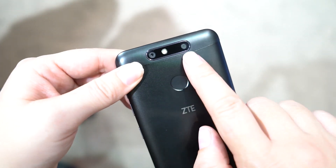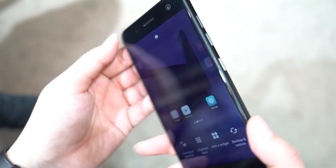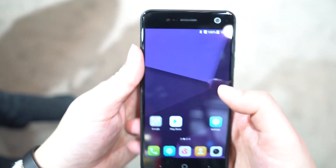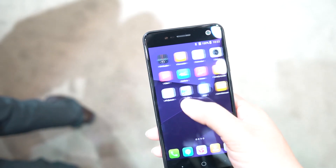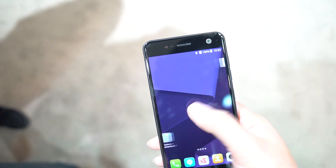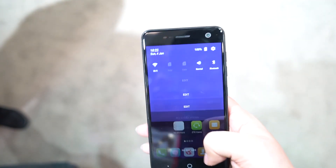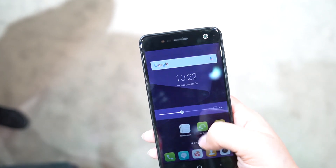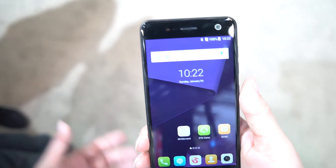The camera is 13 megapixels plus 2 megapixels for depth of focus bokeh. It's also running Android N, which is fairly nice, and ZTE does have some nice features built into their UI. Even though it is very Chinese and a bit of a copy of Apple, I've always liked the feature of being able to pull all the way down for one-handed use.